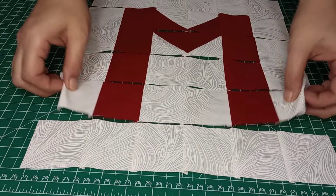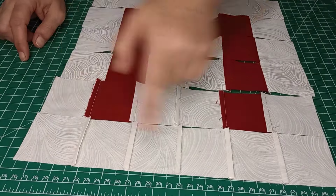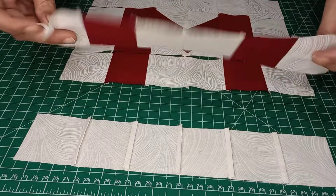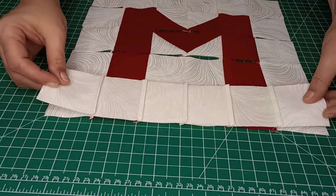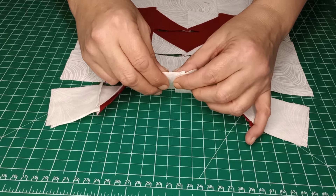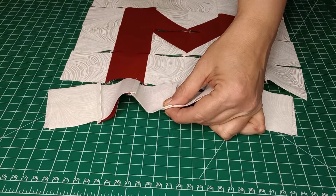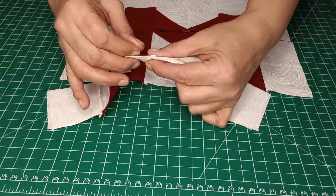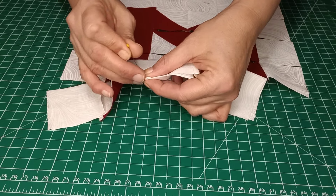Do note on the ironing: you want to iron in opposite directions — this row goes to the left, this row goes to the right — all the way down the block, so when we put it together our seams nest. Take the first block, flip it upside down on the second block. For those following along, some of this will be repetitive, but I want any new viewers to know how we put the rows together. Go ahead and nest those seams, make sure it's lined up at the top, then put a pin in.